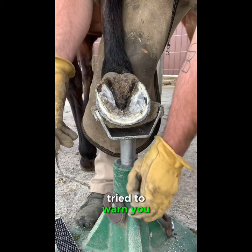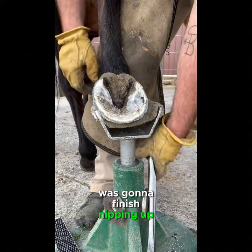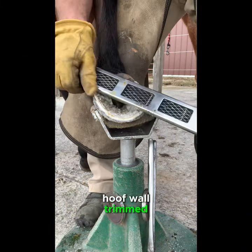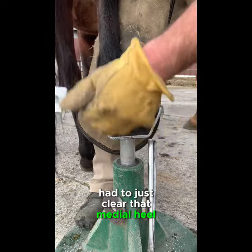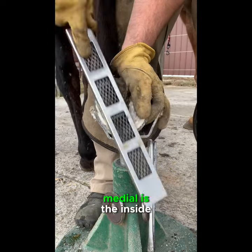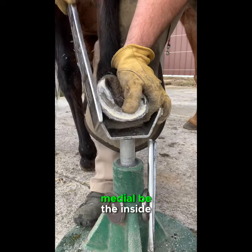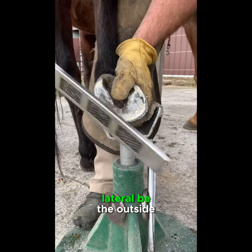Tried to warn you. All right, now it's clear to watch again. I'm just going to finish nipping up — I had almost the whole hoof wall trimmed, I just had to clear that medial heel. In hoof work, medial is the inside and lateral is the outside of the hoof, no matter what hoof you're talking about — medial will always be the inside, lateral will be the outside.